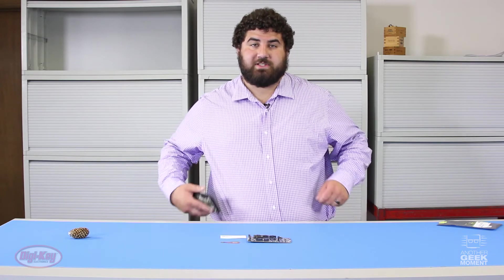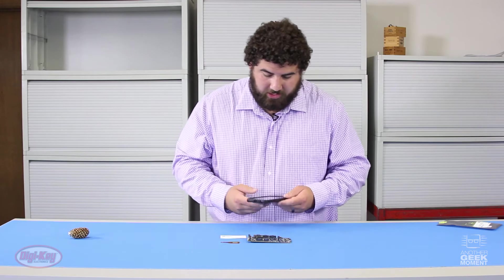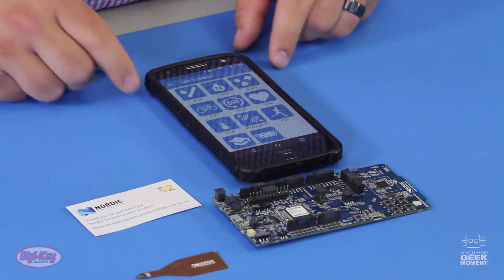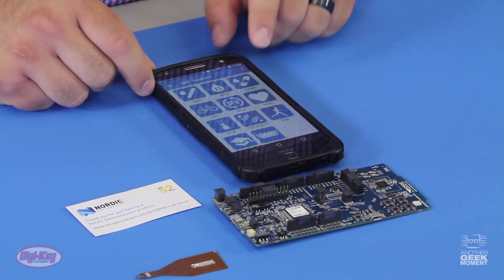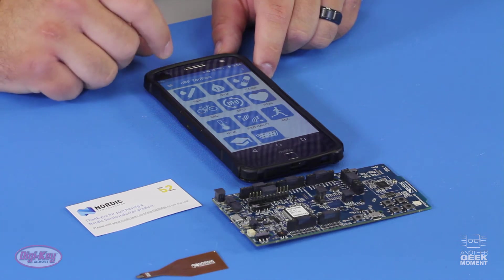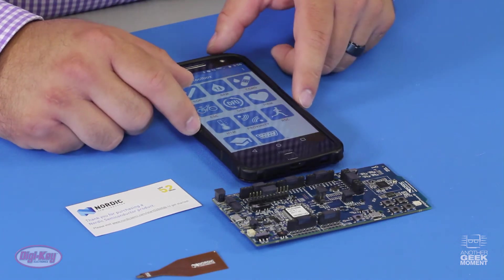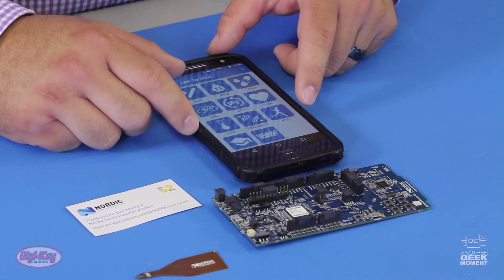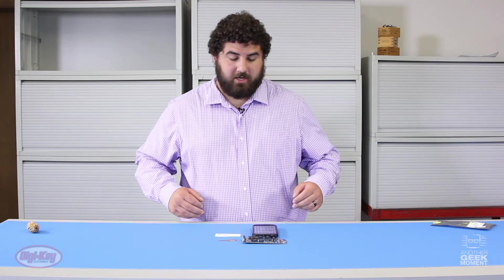The NRF Toolbox app is a container app that stores all your Bluetooth Low Energy applications in one location. It contains applications such as a blood glucose monitor, blood pressure monitor, continuous glucose monitor, cycling speed cadence, firmware update, heart rate monitor, health thermometer, proximity sensor, running speed cadence, a template, and a UART function. Now I'm going to do a demonstration of the proximity monitor.